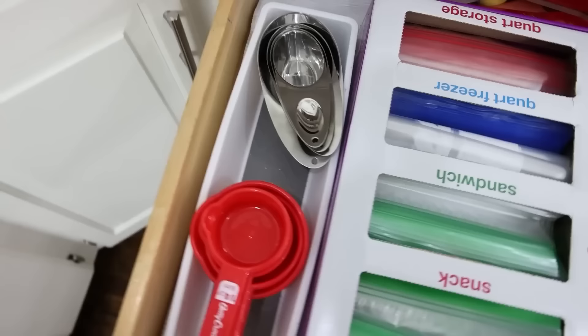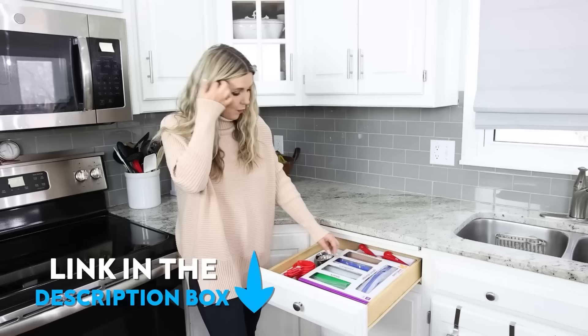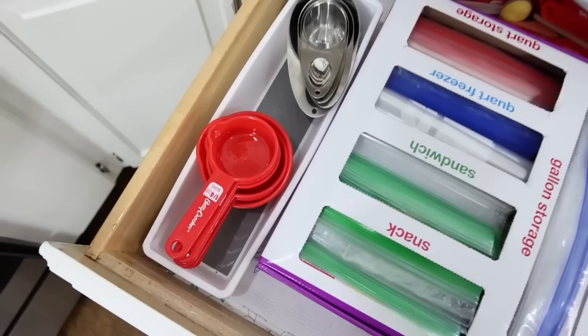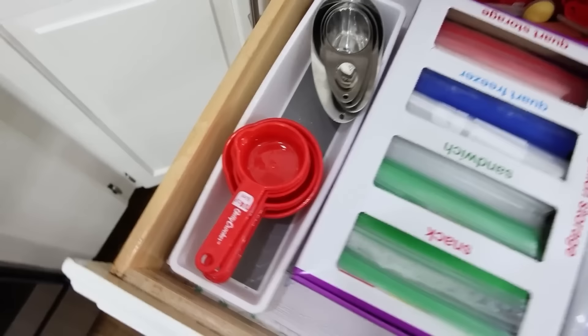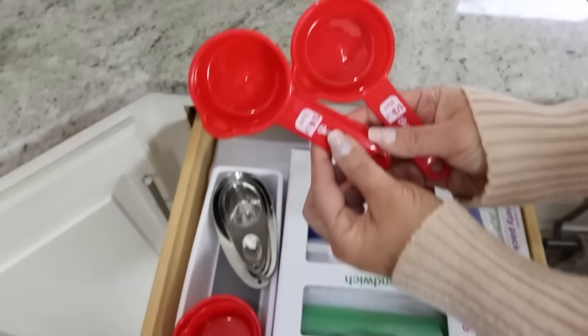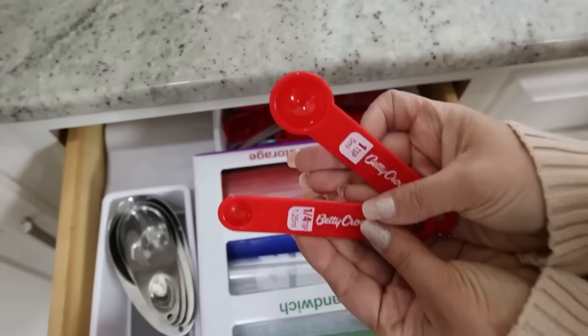Let me show you this drawer with a lot of Dollar Tree items. The biggest item is a Target organizer — about $12 — for gallon, quart, sandwich, and snack Ziploc bags. I also have white plastic kitchen organizers, Dollar Tree measuring cups (about two sets), and Dollar Tree measuring spoons in the back.